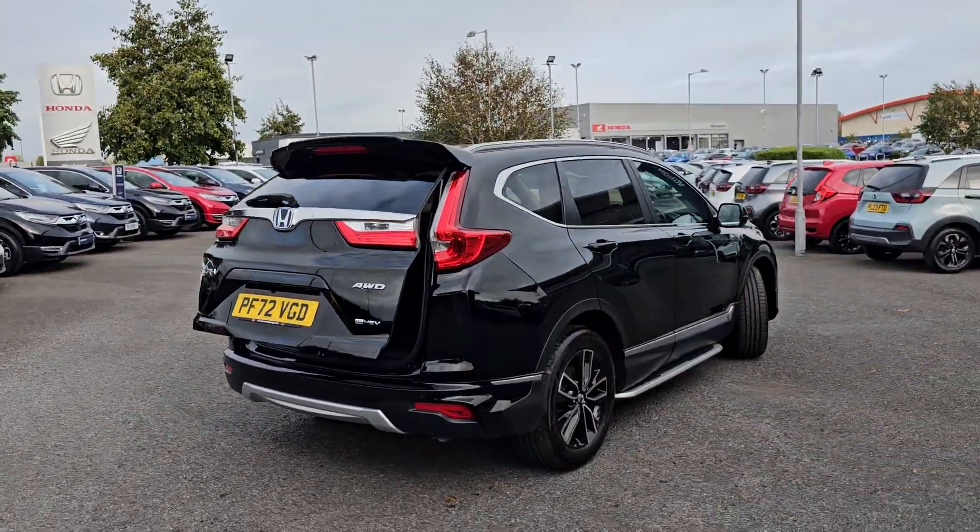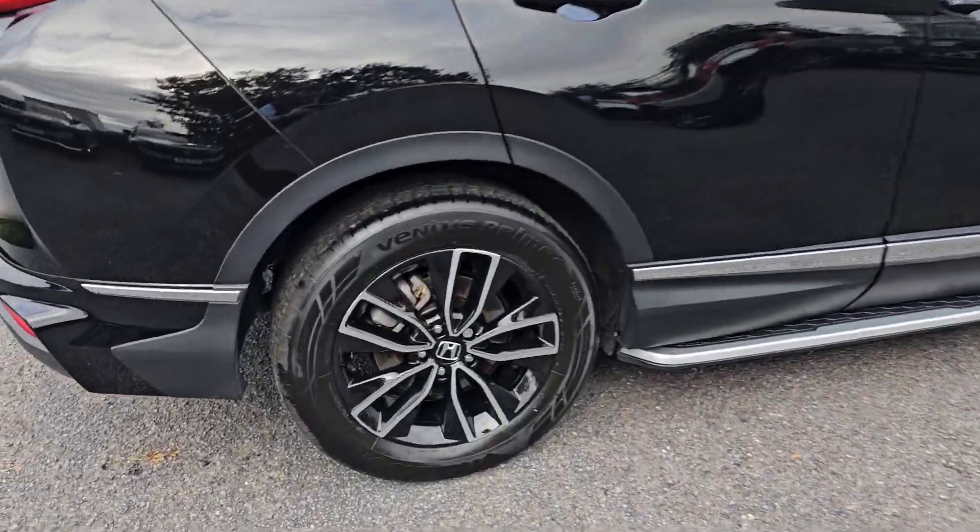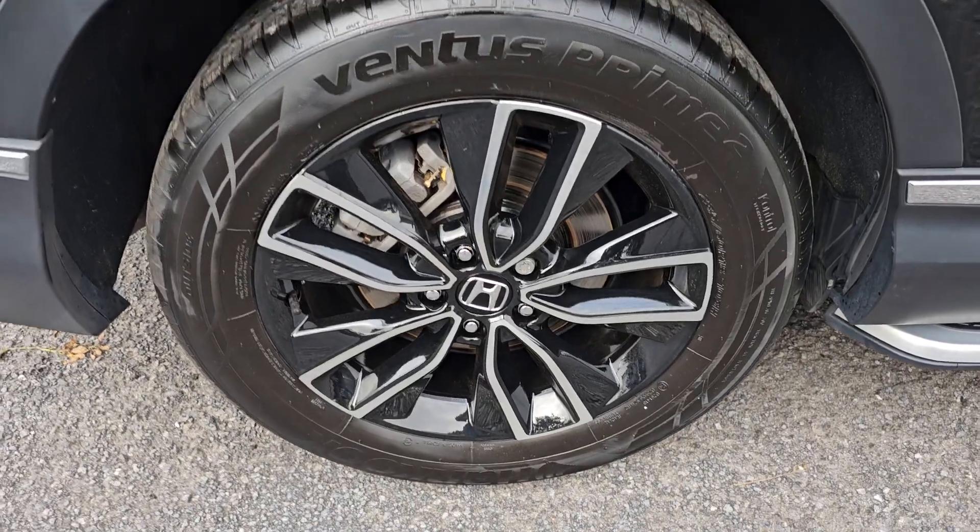Walking around the car again, as part of the aero pack you do get these brilliant running boards just along here as well. Just showing you the rear alloy there.